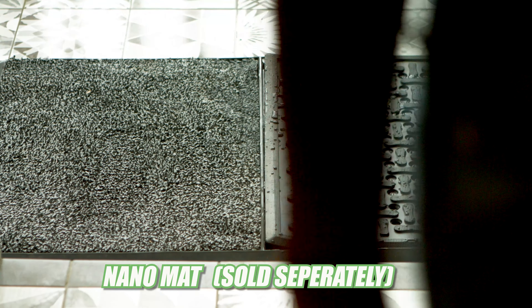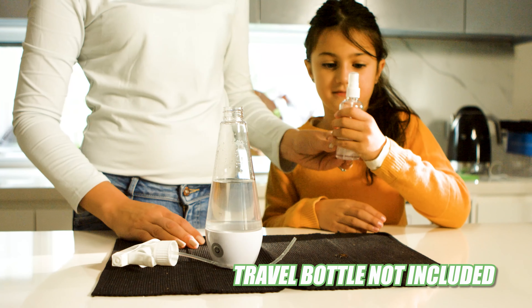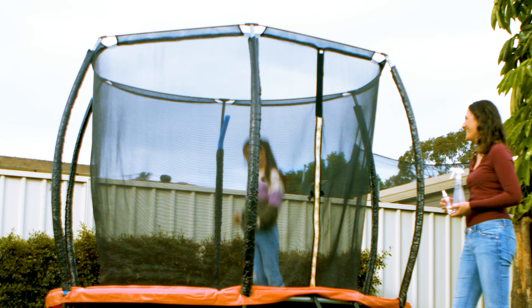This nano-mat is sold separately. Make your own travel sanitizer at home and carry it with you wherever you go. Simply spray, clean, disinfect, and sanitize for literally free — and save your health and money.